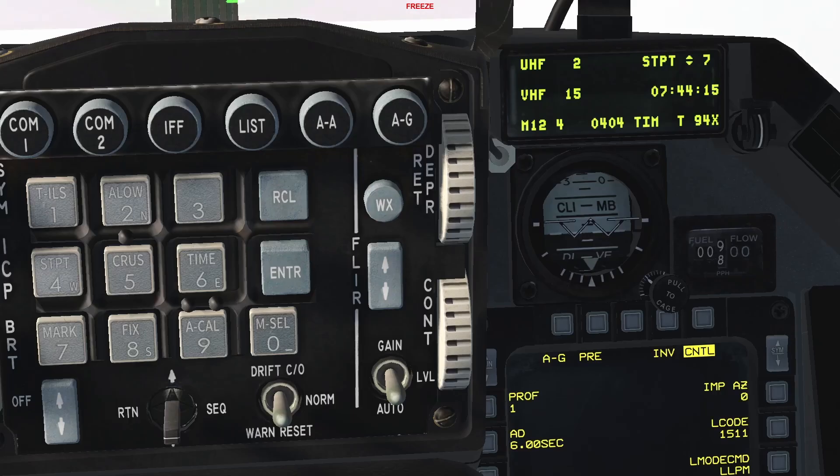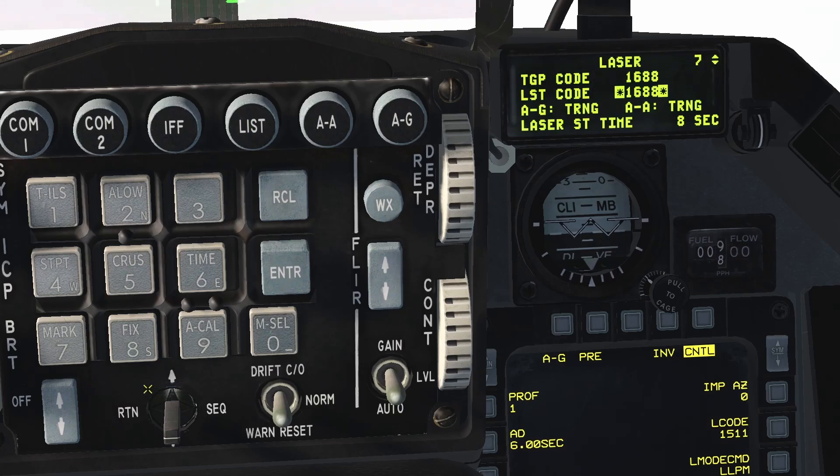One final step that should be done before using these weapons in laser-guided mode is to go to the laser page in the DED. Once you're here, change the TGP code to match the code that the weapons will be looking for after they are released. Change the LST code if applicable as well. Make sure to change the air-to-ground mode from training to combat and set the auto laser time as required.